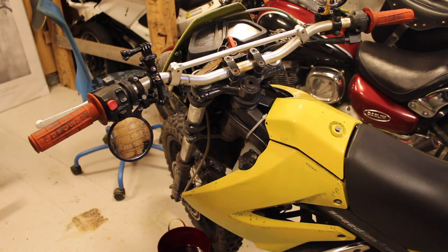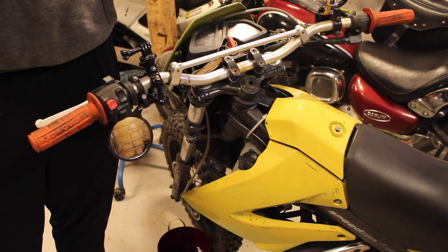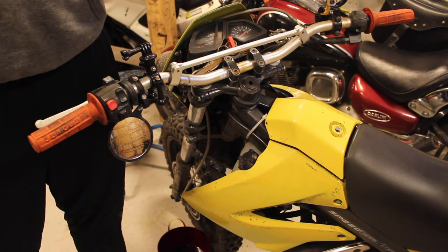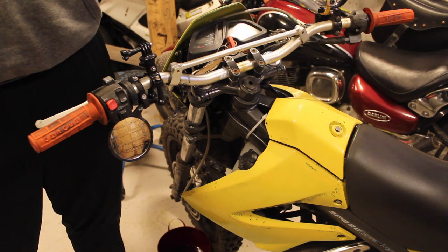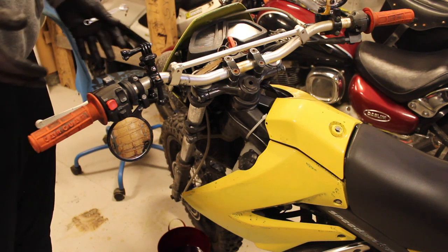An important part is: once you feel like the brakes are at the proper level, remember to test them. Test them by pushing them in as much as you can and holding for five seconds, checking if they are letting go or not. And that's the key to bleeding your brakes.